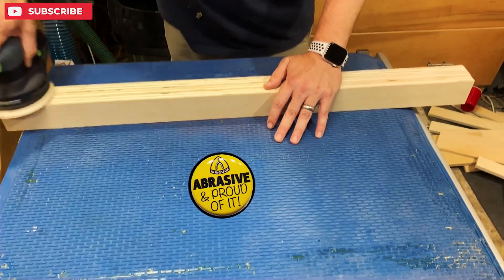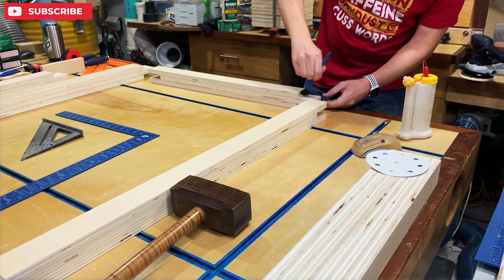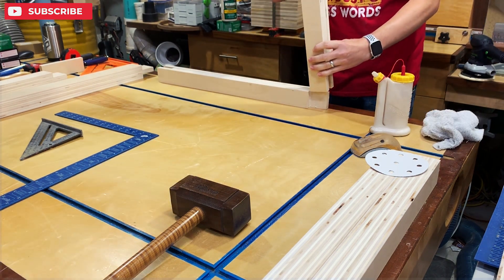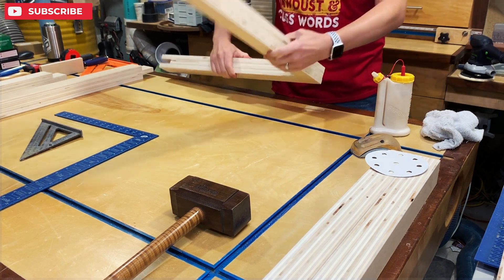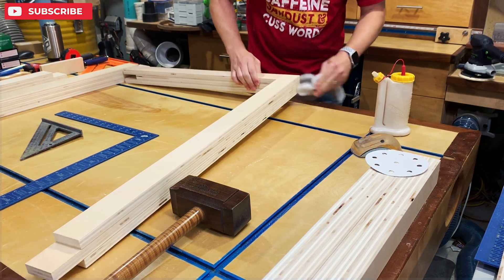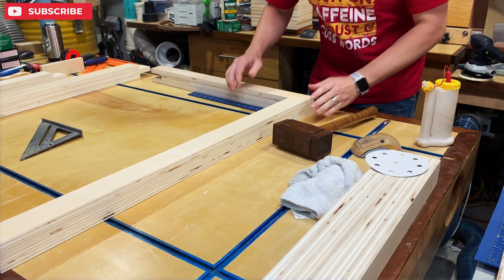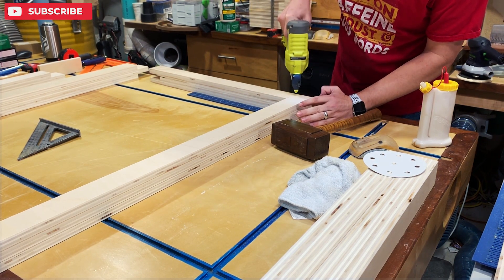Here I'm sanding off any glue squeeze out from my clamp up — it makes it a lot easier than after you've already glued together your bridle joints. I'm using glue on both sides and just sliding it in nice and even. I know it's going to fit perfectly because of the spacer I used during the lamination. If they fight you a little bit, put them in a clamp. I'm going to pin nail that joint together once I get it nice and square — a little tap here and there, a few pins on both sides, and on to the next one.